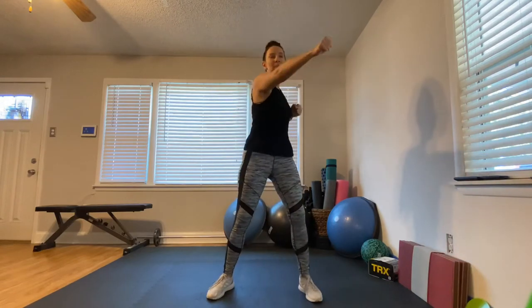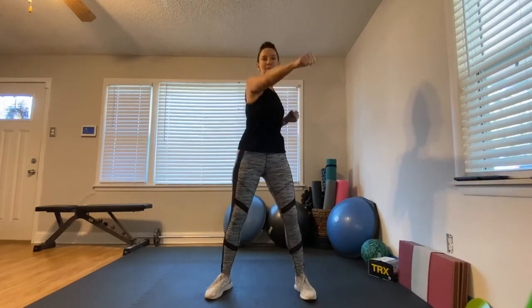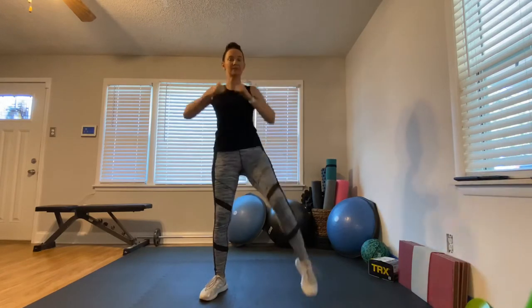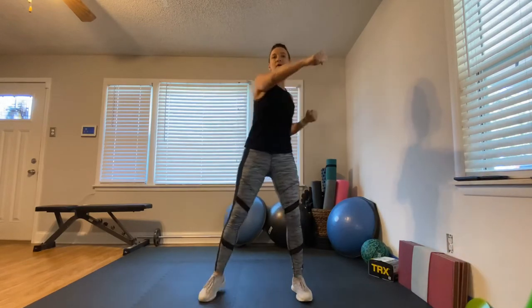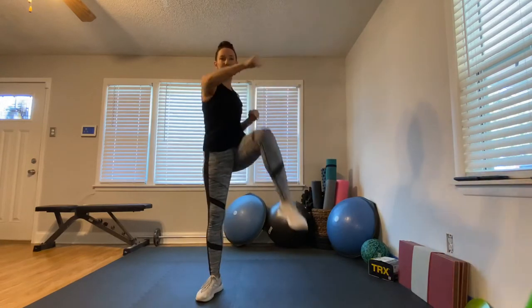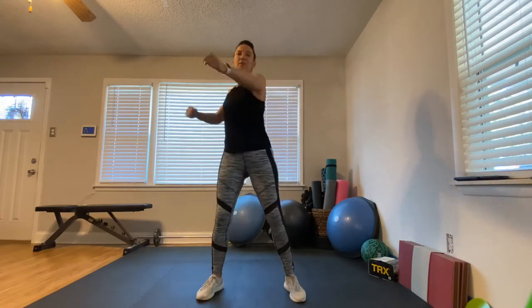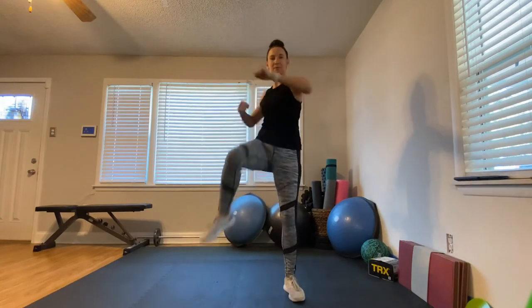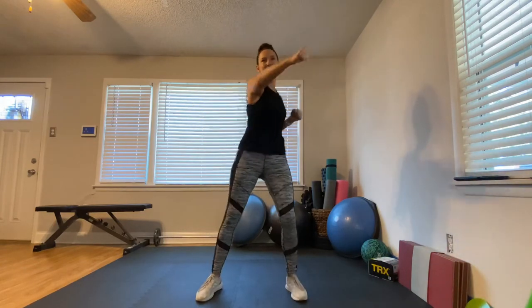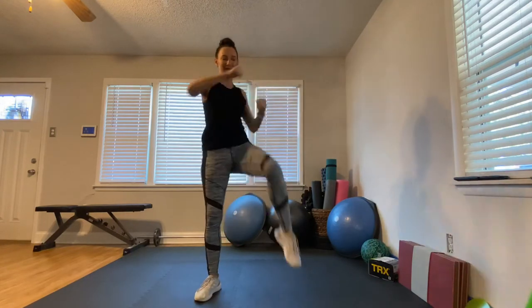Our first exercise is a punch, punch, knee lift. Here we go — punch, punch, lift! You want to come across the body with your punches and lift your knee. You're going to feel this right in your abs — the one place where most people have gained their COVID-15 or whatever. We've got a 15-second break coming up.